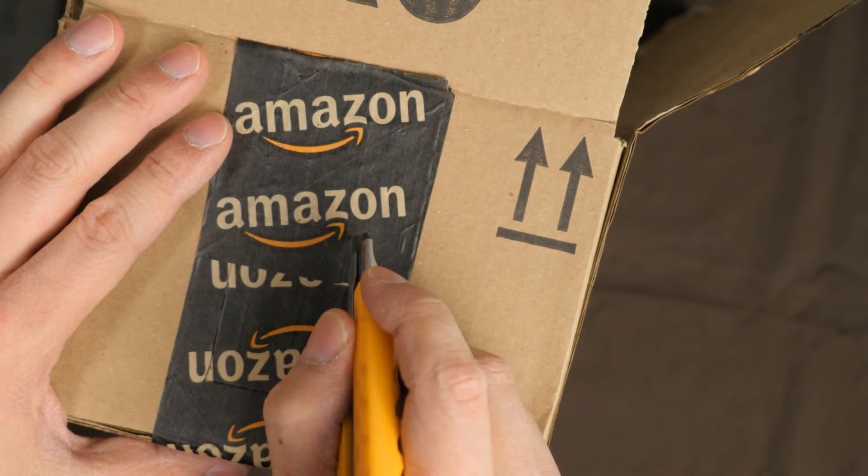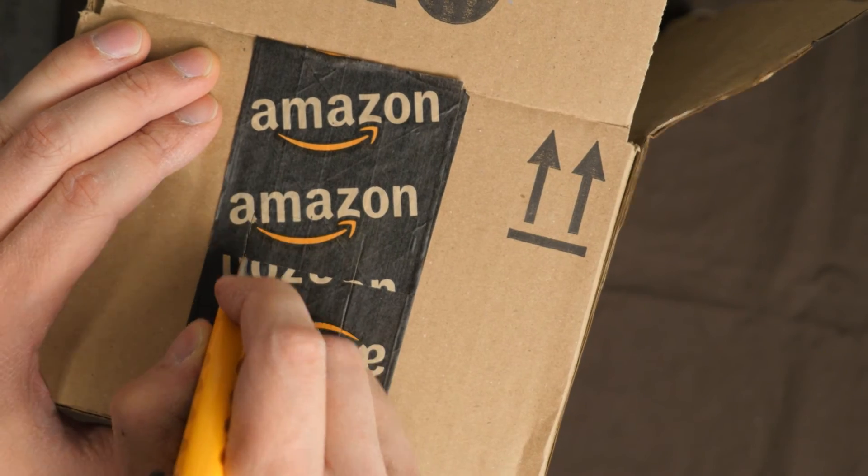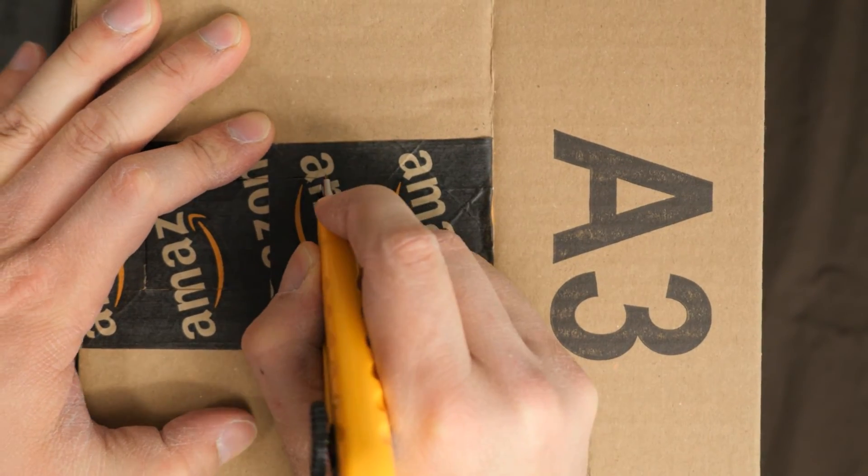The next step is to cut a hole in the box to let light pass through and illuminate the slide. For 35mm film, you want an opening between 38 and 40mm. This gives you some adjustment in the horizontal direction, and it also ensures the cardboard doesn't block the light from illuminating the slide. If you go too narrow, you won't illuminate the edges of the slide and you'll get dark edges on the left and right sides.